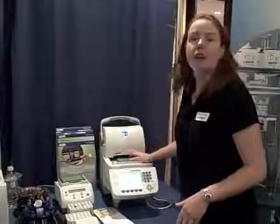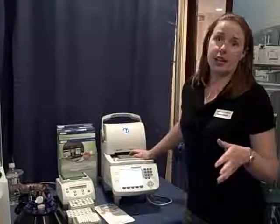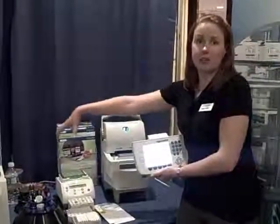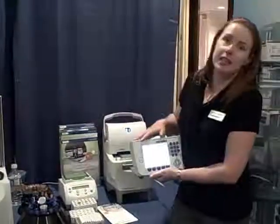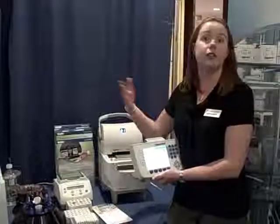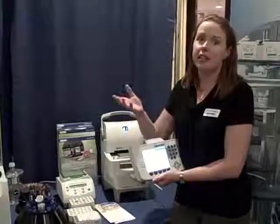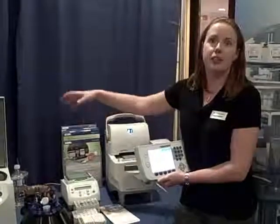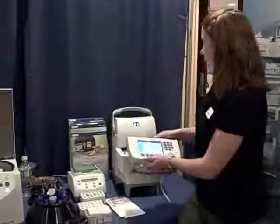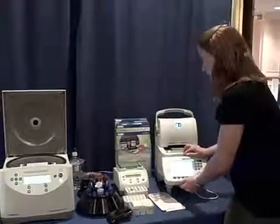So this is it here. The really nice thing about this Cycler is that one control panel can control up to five machines. We have bundles available with the panel and a block, and then in the future, if you're expanding your lab, you can actually just buy additional blocks. Everything's controlled by the controller, which makes it very cost effective as well.